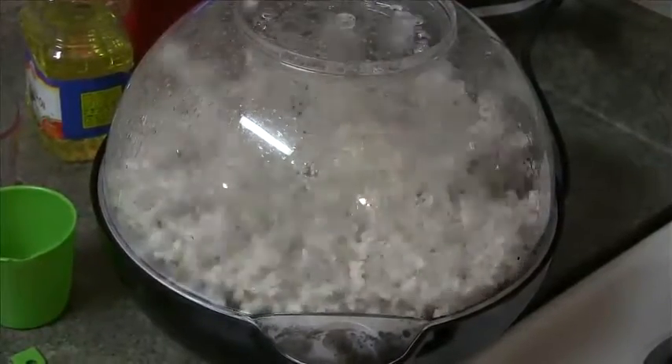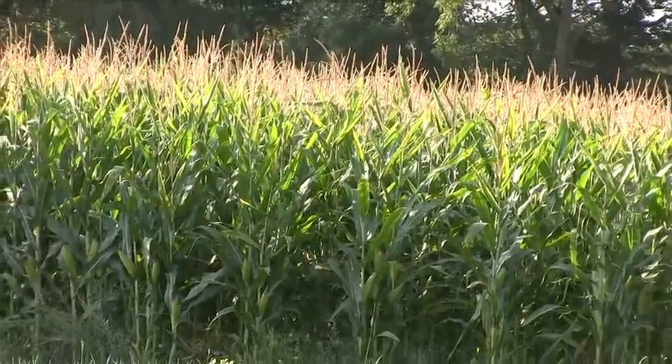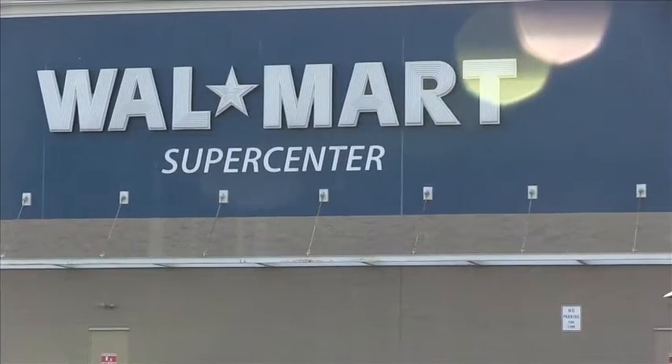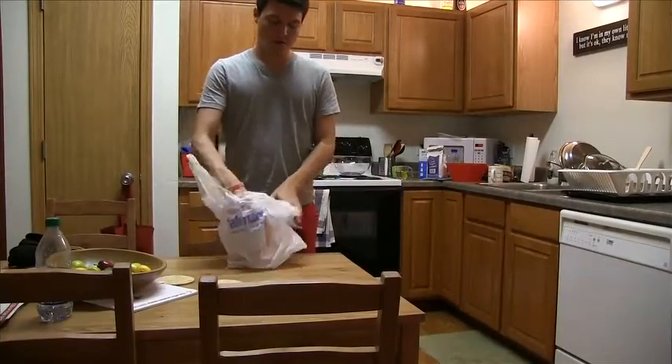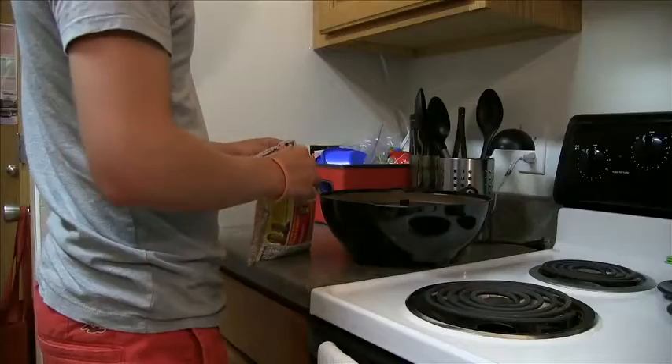Popcorn is one of the most common snacks in today's American society. From the farm to the store to your very own home, today Carter and I will show you how to make popcorn from a bag of corn seed in a Stir-Crazy popcorn popper.